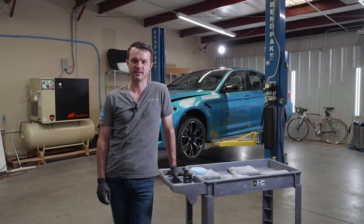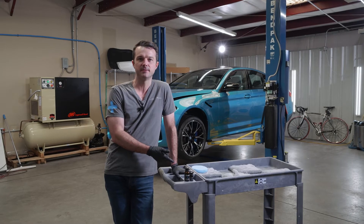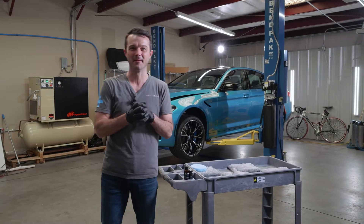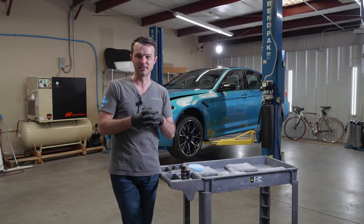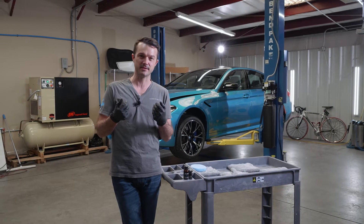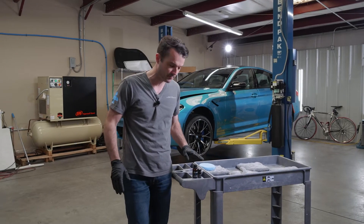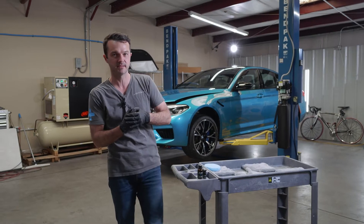Hey, what's up folks? This is Jean-Claude with Detail Designs Auto Spa and I have the latest version of Modesta BC-05 here. Why do we have a latest version of BC-05? Well, there was nothing inherently wrong with the first version, but because Modesta was able to separate some of the components in a way that just before it's applied to a car — and in this case with the BC-05, we're going to be applying it to this 2020 M5 Competition.